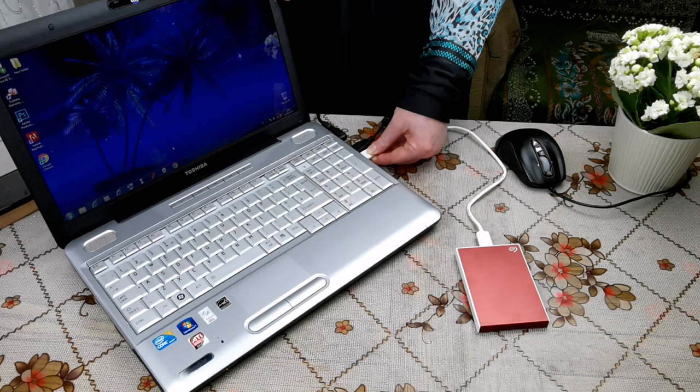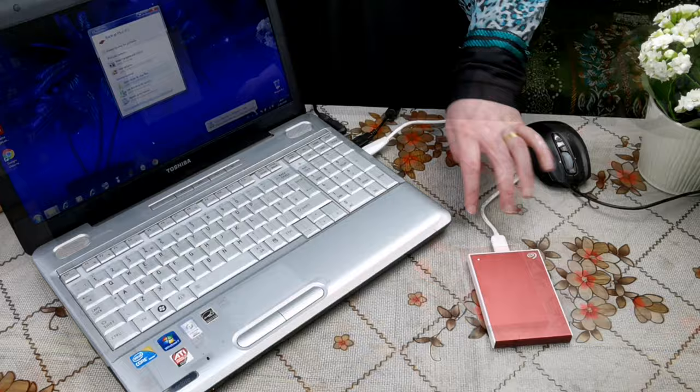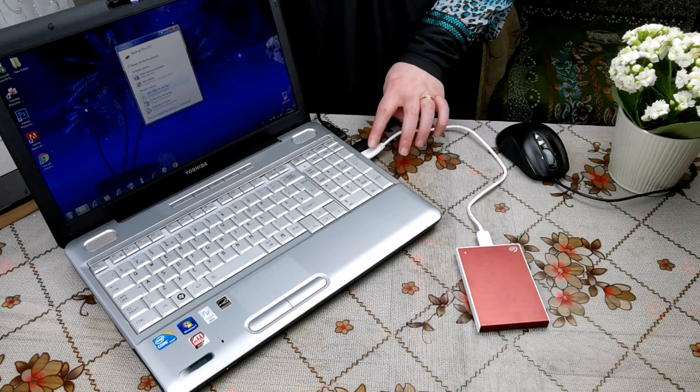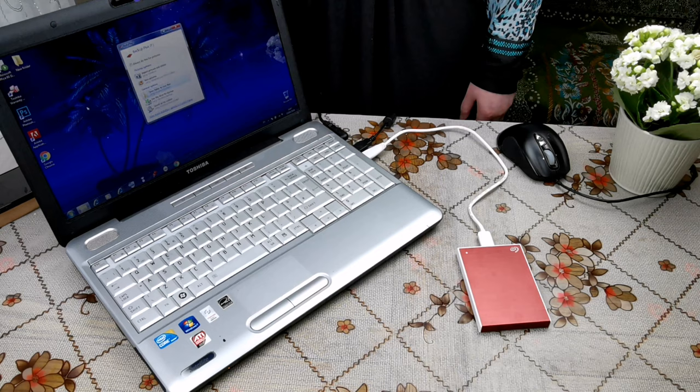Now I'm going to plug the external hard disk into the laptop. There is a very small indicator light that shows a white light. As you can see, it worked directly and was very quick — this small window popped up immediately after I plugged the hard disk in, and it is now ready to transfer data.